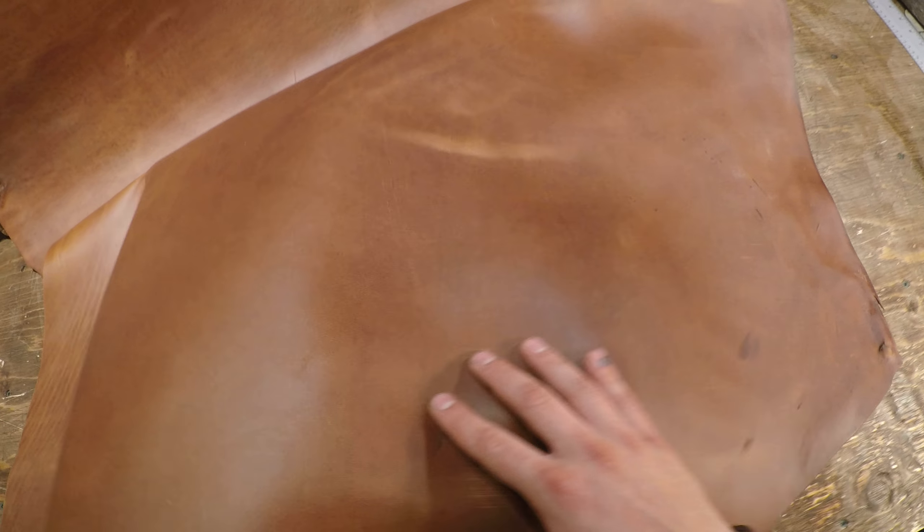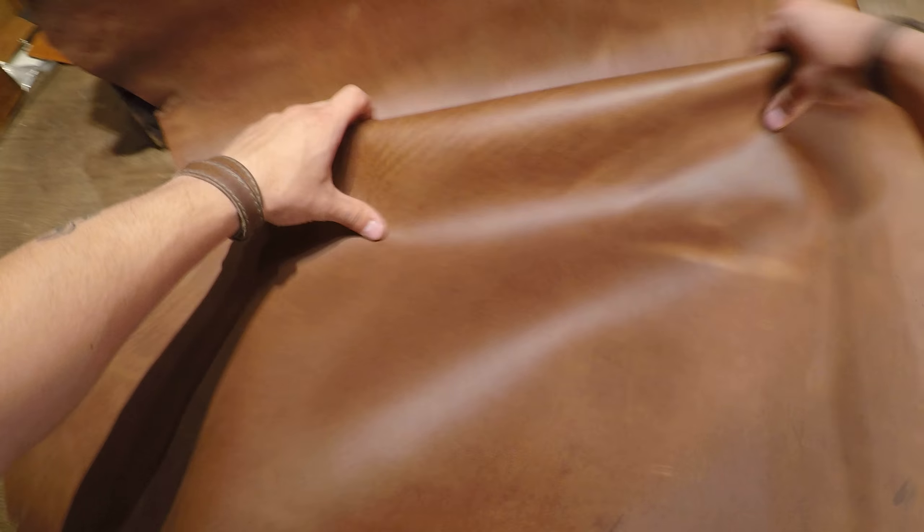Hey everyone, I've got a hide here from Horween to review today. This is the Buckhorn Brown — it's a five ounce through and through, beautiful piece of leather.